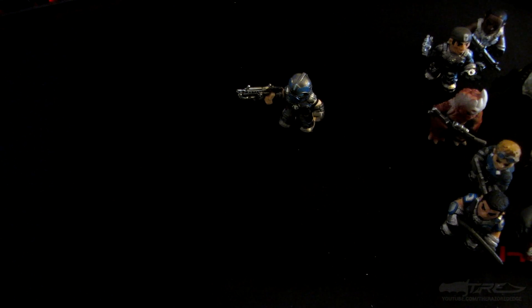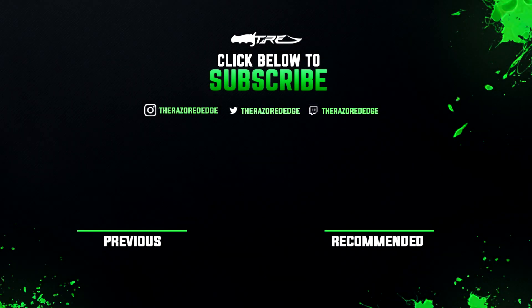If you enjoyed the video, be sure to drop a like and subscribe to my channel for all future Gears of War content. Share the video around if you really enjoyed it, leave a comment down below, and I'll see you guys next time.